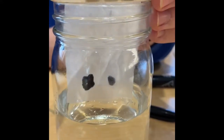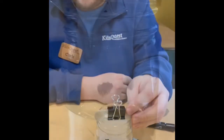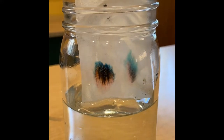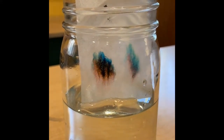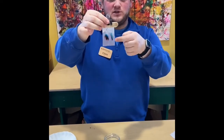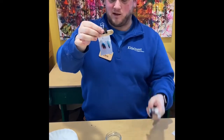As we let it go, it'll pull the ink along with it. After letting it sit for a bit, you can see that the two patterns we got were very different using two different black pens.